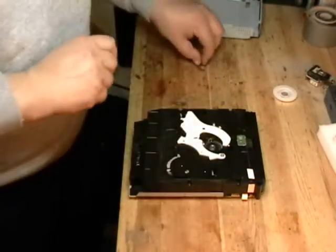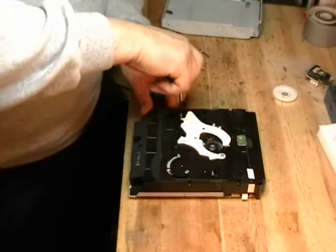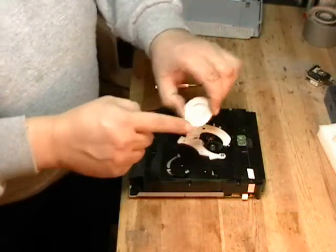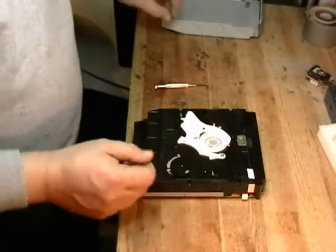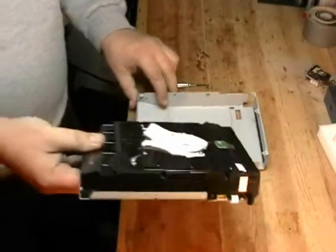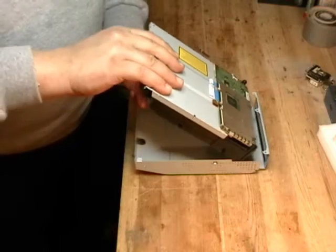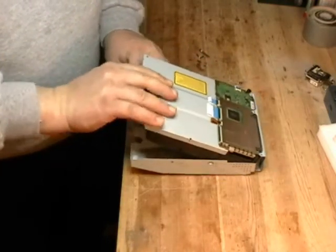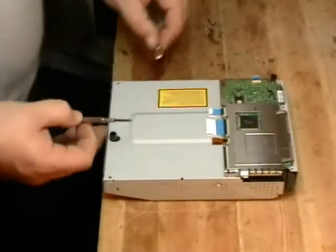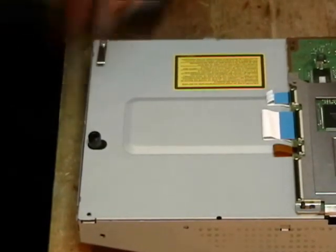Put our five screws back in the cover. Take the magnet, make sure there's nothing stuck to it, and just place it on top. Now take the cover, lay it upside down, take the drive and flip it over — the magnet will not fall out because it's a magnet. Slide the front of the drive in and drop it in. Take the five screws from the metal outer cover and put those back in.